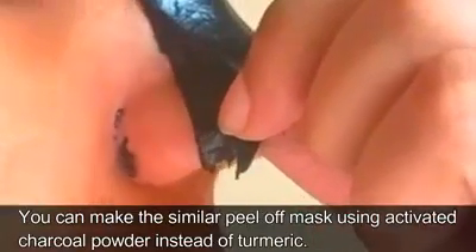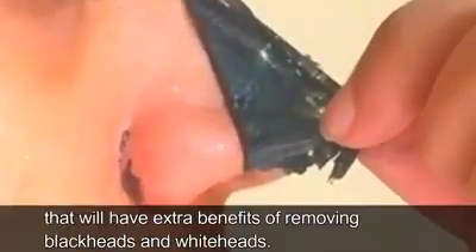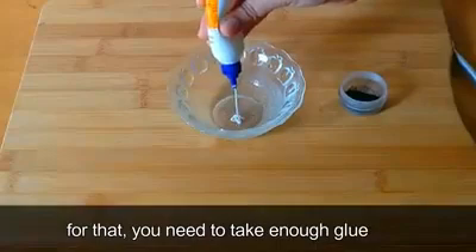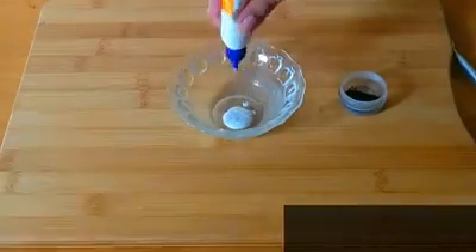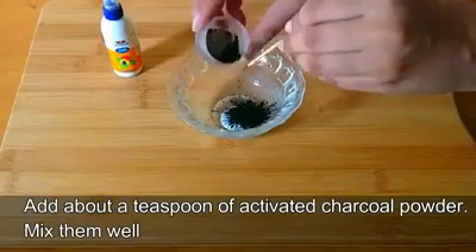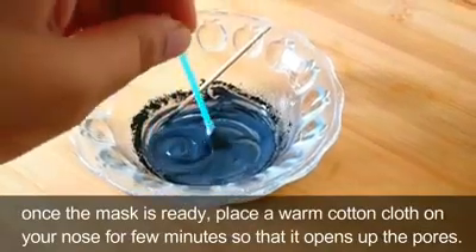You can make a similar peel-off mask using activated charcoal powder instead of turmeric — that will have the extra benefits of removing blackheads and whiteheads. For that, take enough glue and add about a teaspoon of activated charcoal powder. Mix them well.